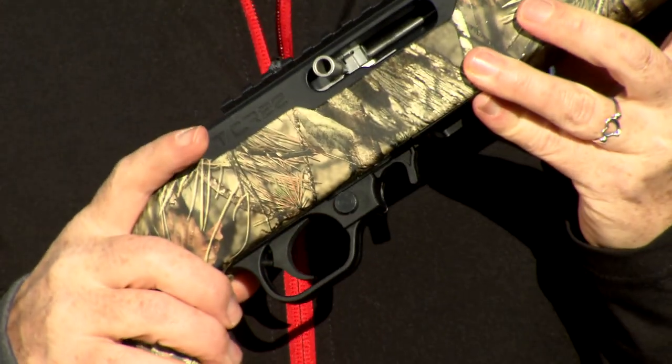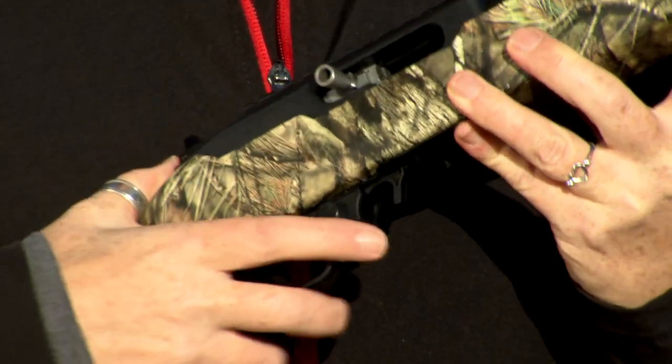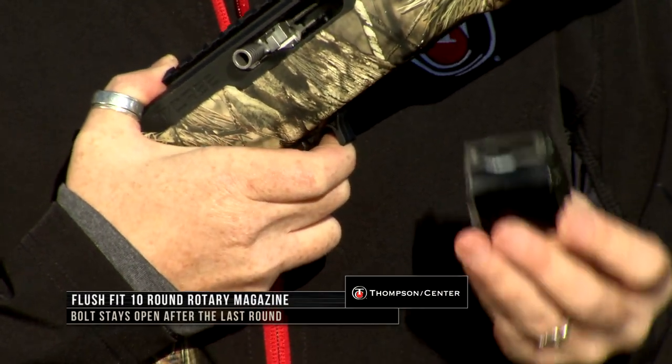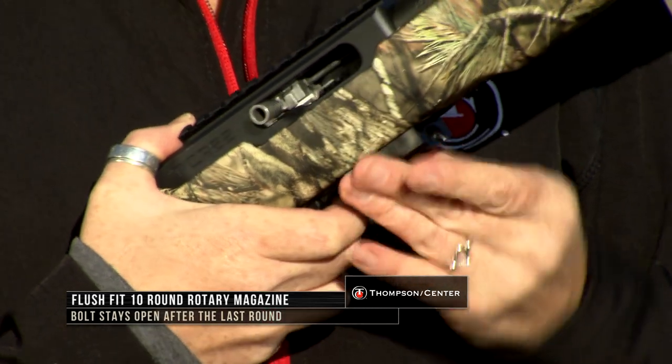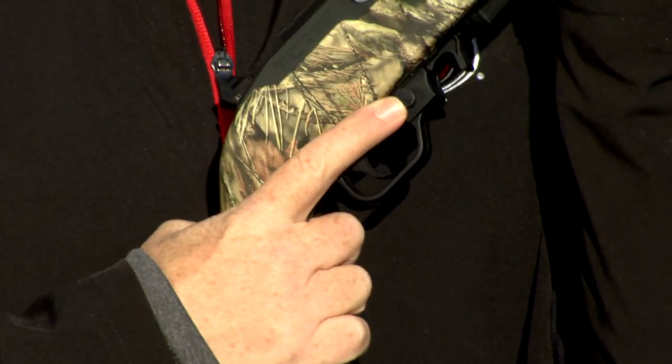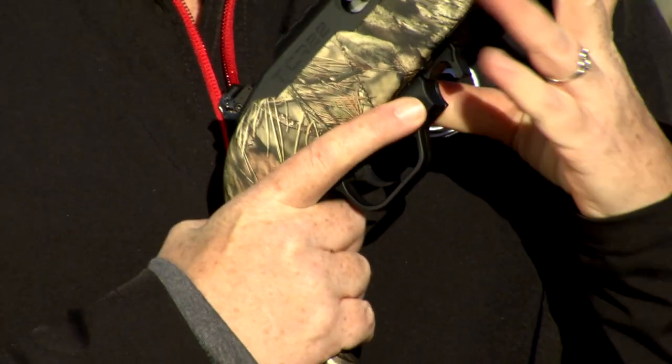A great feature about this gun is it does hold open on the last round. It has a 10-round rotary magazine, nice and easy to use. On your last round, it will hold open. It also has a nice and easy-to-use push-button safety.